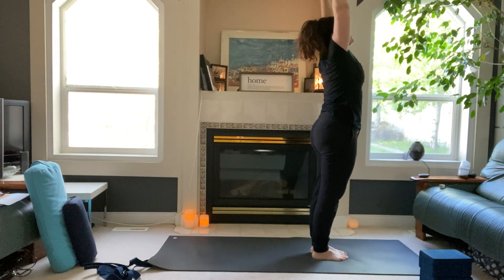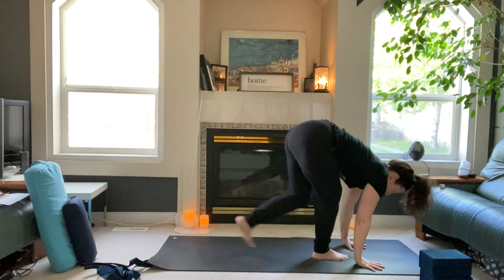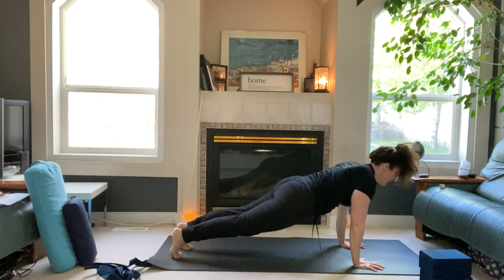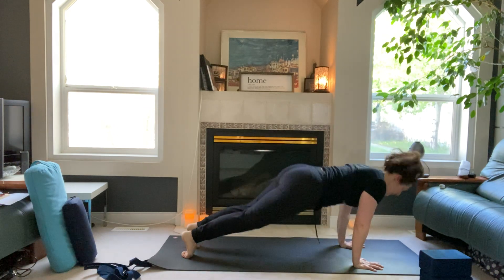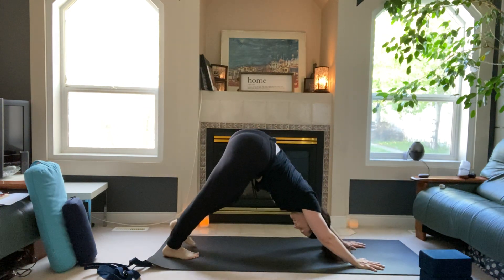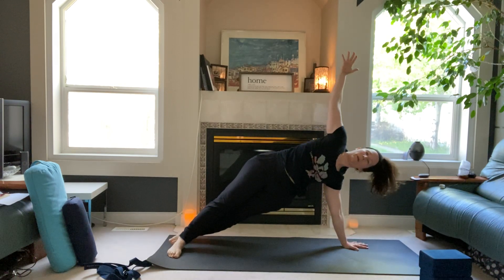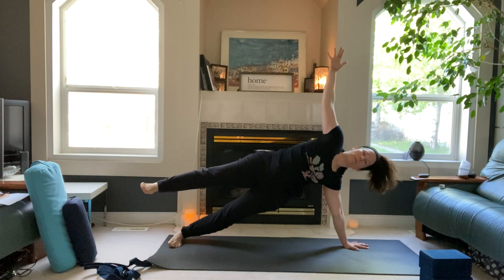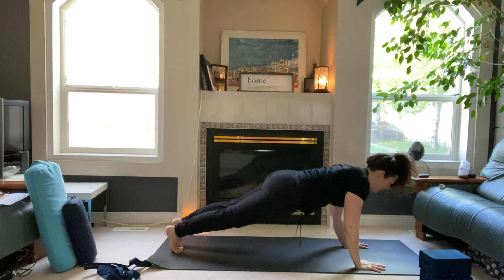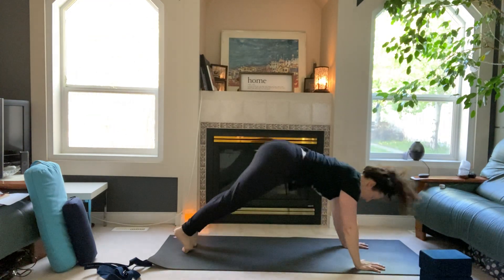Exhale, dive low — halfway lift, land your hands, step back to high plank, inhale. Exhale down to low plank, lift upward-facing dog, exhale downward-facing dog. Slide forward into high plank, bring your left wrist underneath your left shoulder, pivot your heels to the side — right arm high, side plank. Maybe you're stacking your feet, maybe lifting the right leg up away from the left. Three, two, one — land your right hand, flow it out, down you go, lift upward dog or cobra, exhale downward-facing dog.